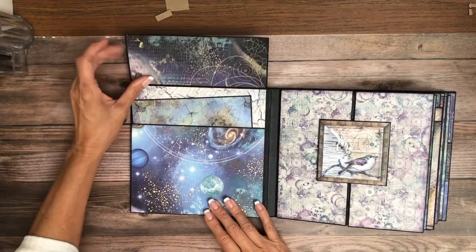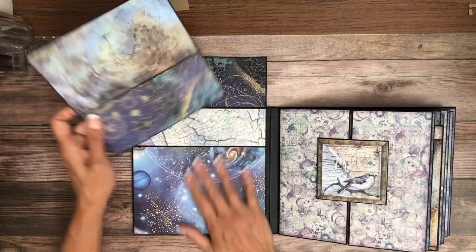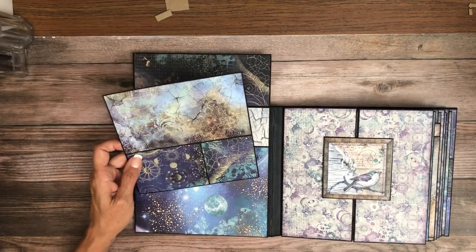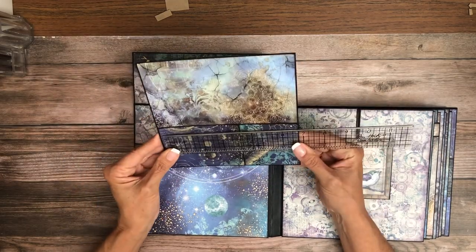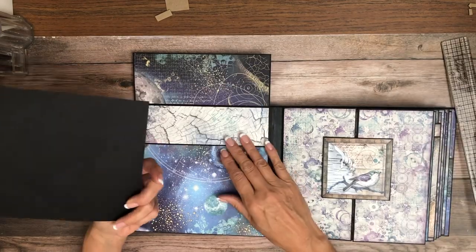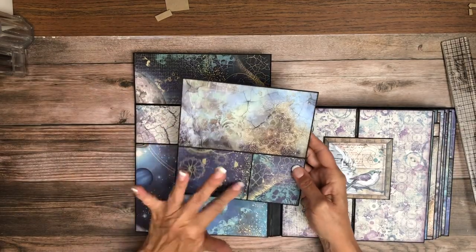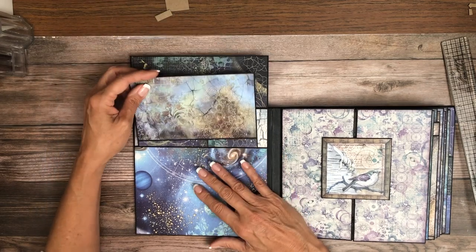Inside cover we've got a nice pocket. I think this is seven by seven — that's what goes in the pocket. It's blank on one side and then I did some color blocking on the other.